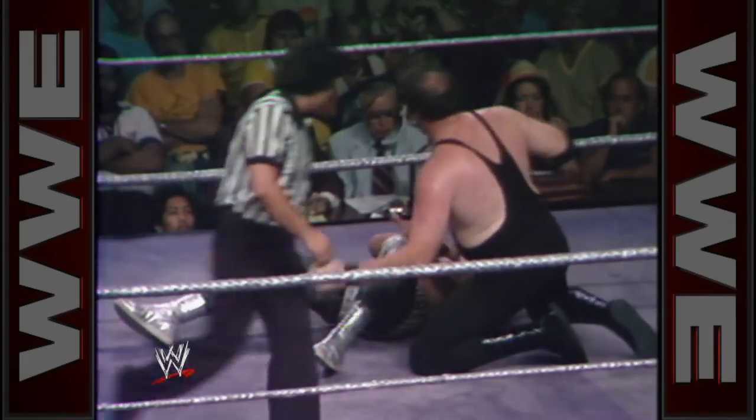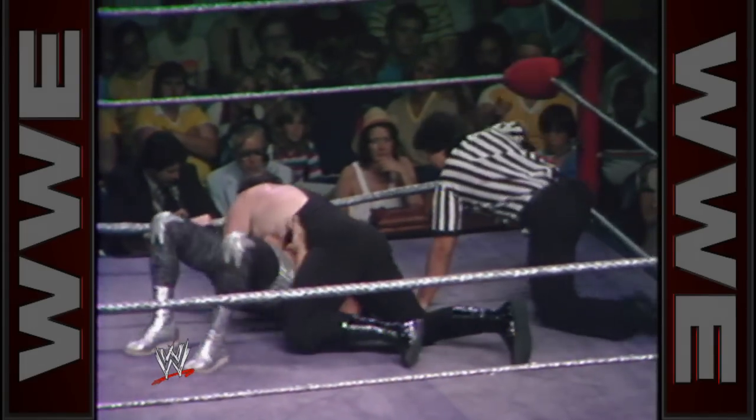Slaughter grabbing a knee to the pectoral area, covers — Mascaris gets two and another kick out. That could spell the end of Bill Mascaris — the knee was squarely in the base of the back. Cover — two count.